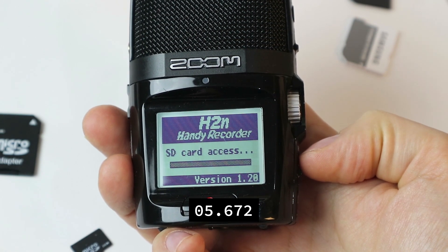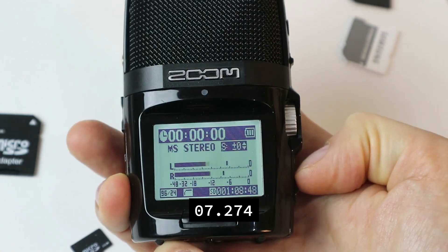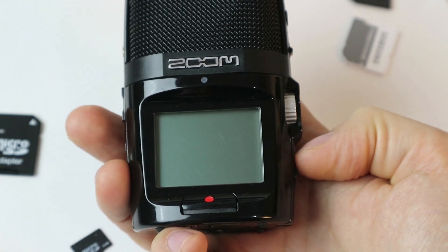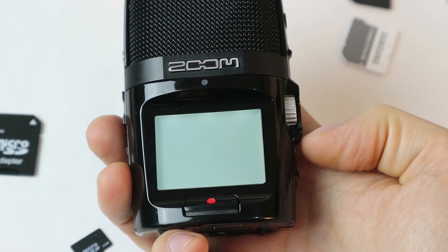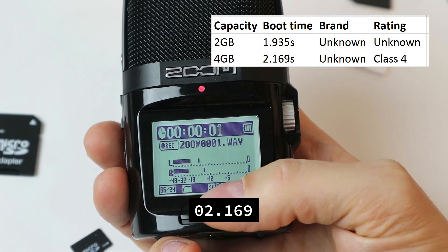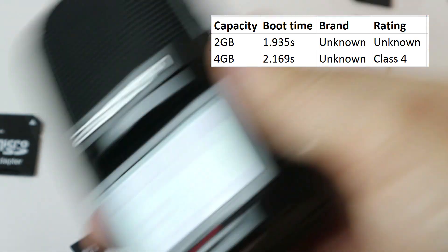This is a 4 gigabyte card and it went well at first, but then it took some time with a weird progress bar. So let's try it again. Clearly this second run was much faster. Let's continue with the next.